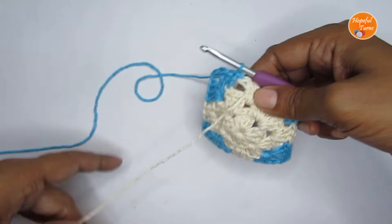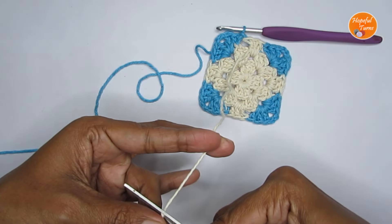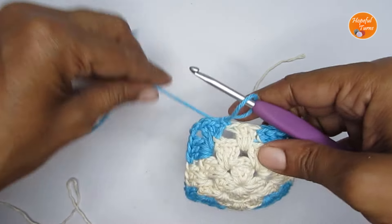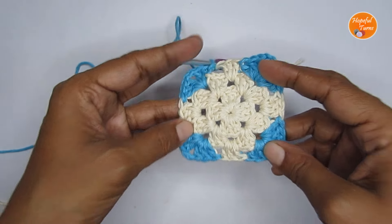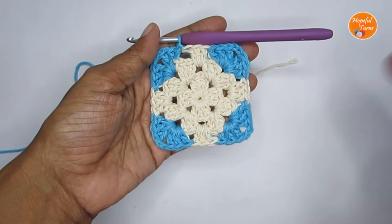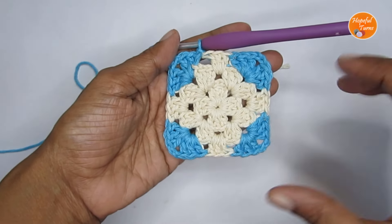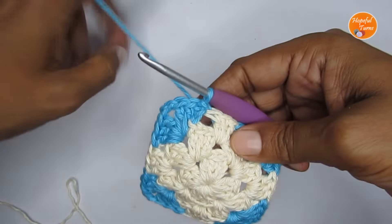Round three is done. You can now cut the white yarn — the white part is finished — and weave the end in later. If you want, you can stop here at round three. Joining four squares at this point will give you a continuous flowing pattern. Or you can do one more round so the diamond is completely enclosed inside the square.